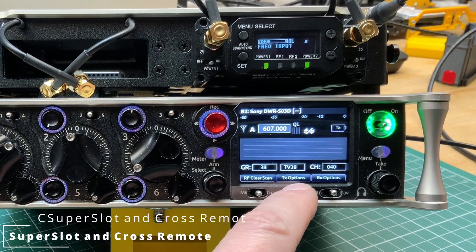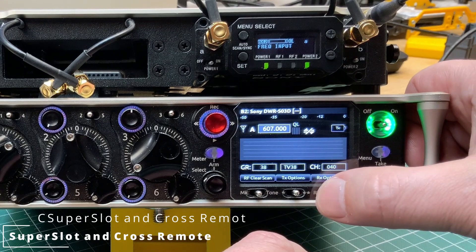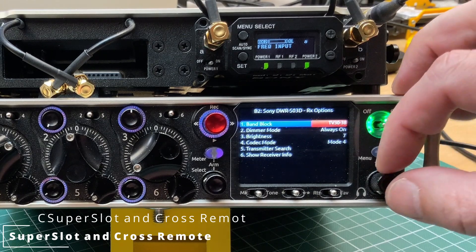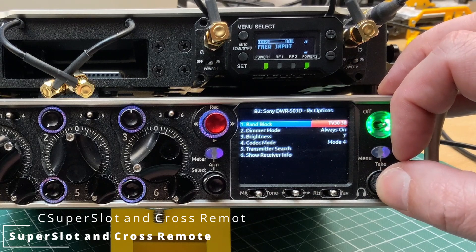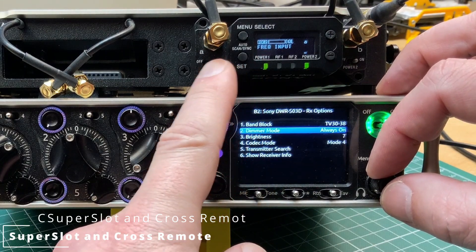Let's go to the TX options — nothing is available yet because the transmitter isn't switched on. In the receiver options, we can still change the main block. We have 2129 and 3038 as the two main blocks. We use 3038 with TV channel 38. You can also set the display brightness and the codec mode. The system has one codec in four different modes. Mode 1 is the mode used since 2008 — any transmitter in Mode 1 is compatible with all receivers produced in the last 12 years.